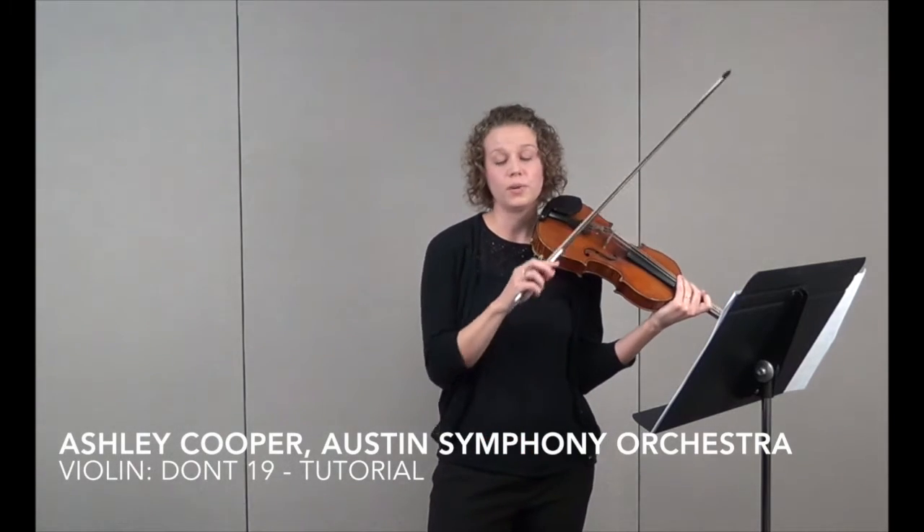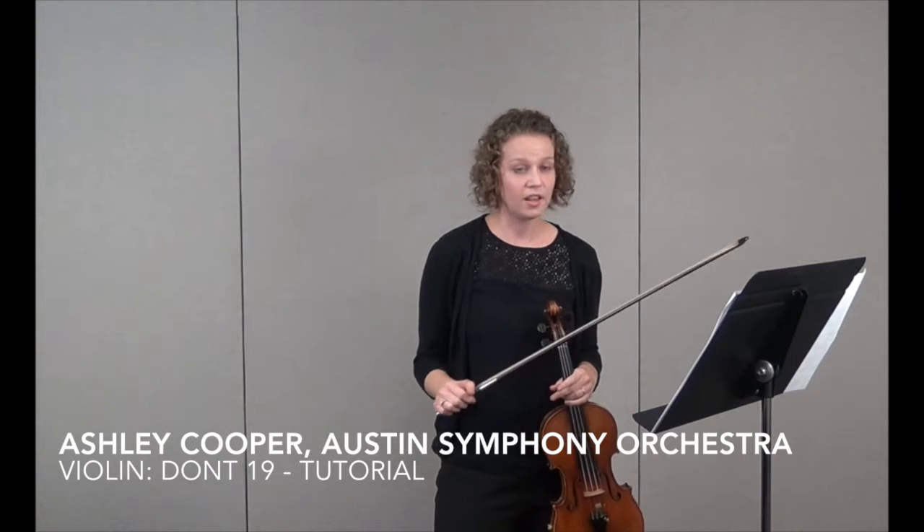You can work your way through that exercise throughout the entire etude, but don't try to practice the entire etude at one time. There are a lot of notes. Maybe take a week just to learn the first three lines. It's okay — you have plenty of time.